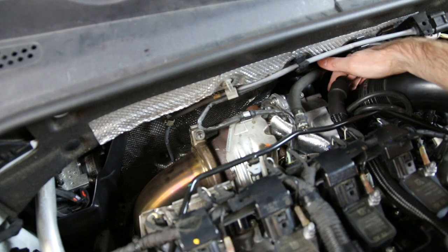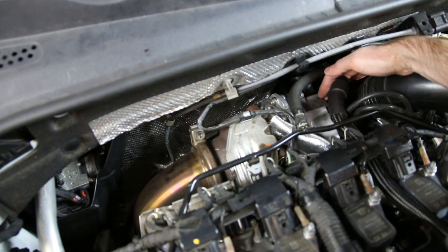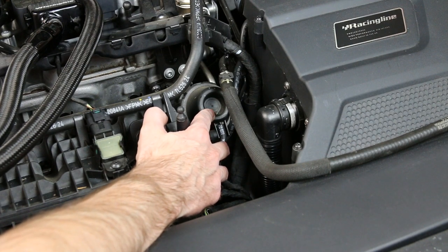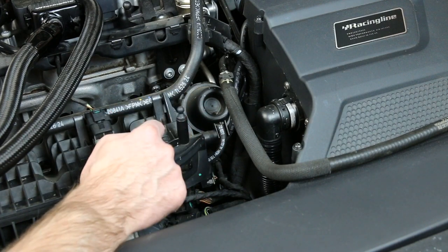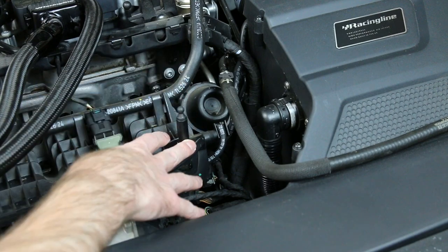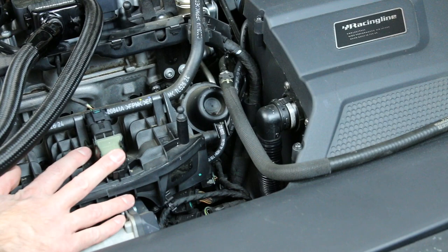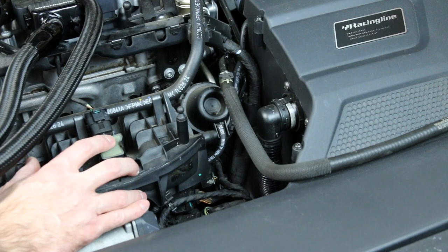The turbo inlet hose runs down here from this intake pipe and goes into the turbo itself. Now this particular actuator right here is the intake manifold actuator rod, which controls the intake flaps on the intake manifold. If you have a P2015 fault — which was common on TSI engines — on the new MQB cars it would likely be related to this and/or the flaps internally in the intake manifold itself.